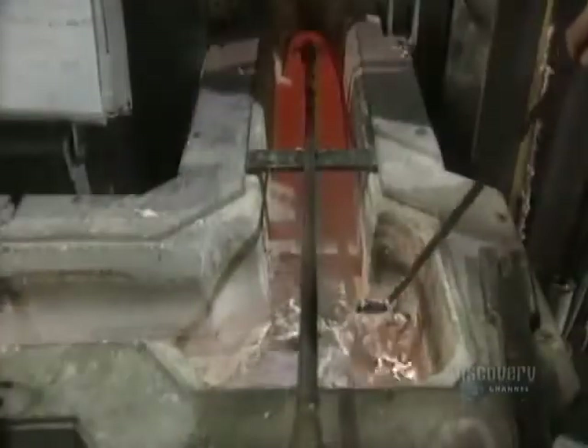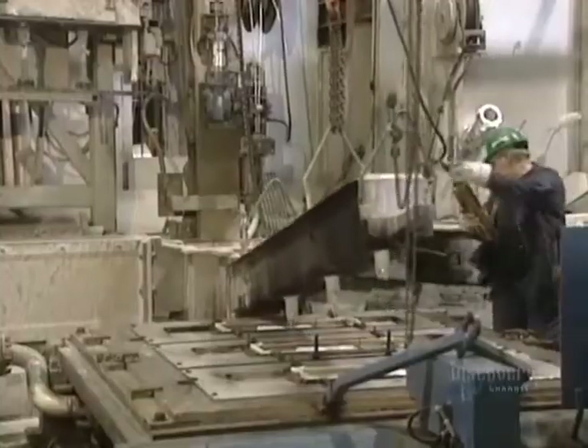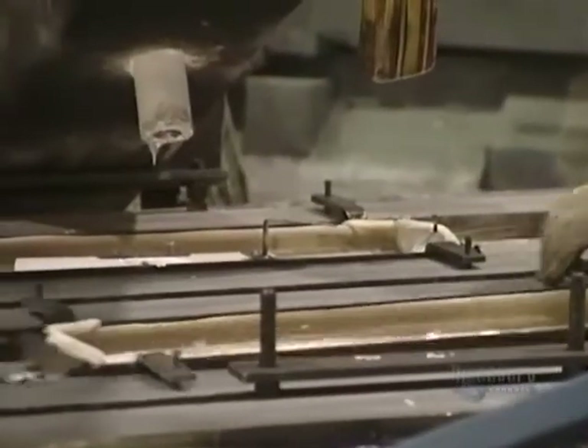This trough is used to transfer the aluminum from the re-melting furnace to the tapping well. Molten aluminum runs in a movable trough located above the tapping well. At this stage, impurities are filtered out in special receptacles.